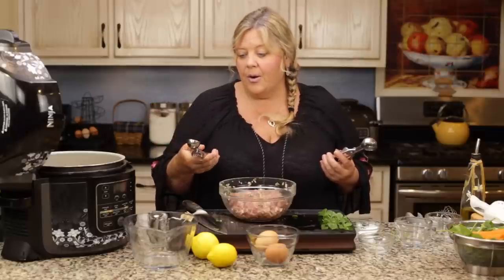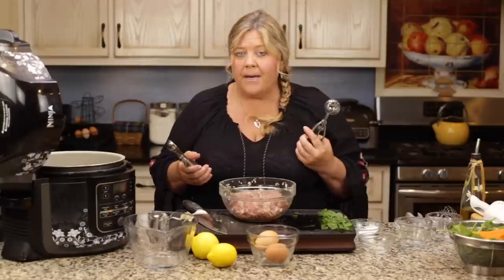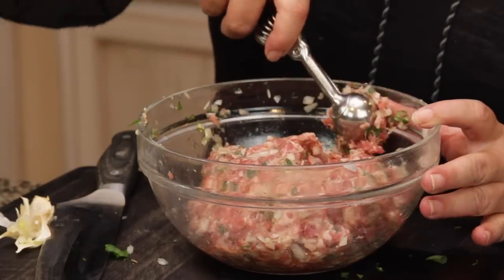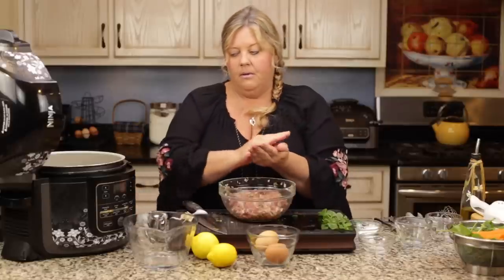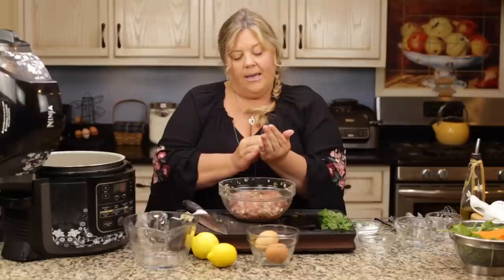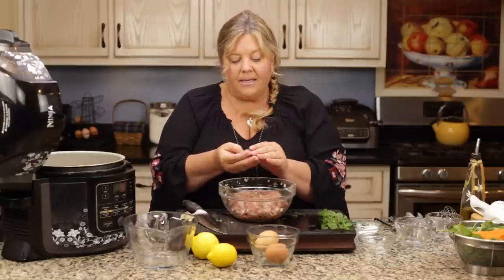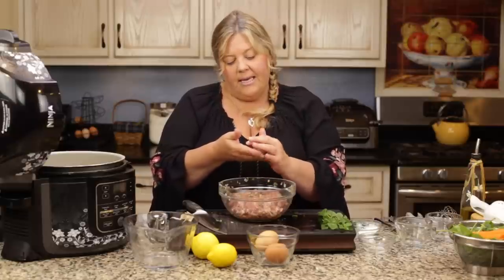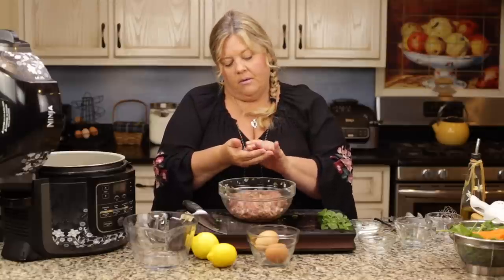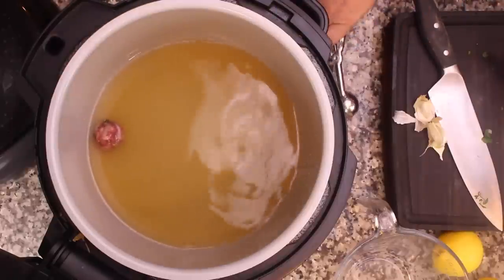The meatballs are about the size of a quarter. If you go a little bigger, it's perfectly fine, but you might want to increase your pressure cook time to maybe nine minutes. I try to press them a little bit more than I would for a burger because I don't want them to fall apart in the soup. If I have any big pieces of mint I just try to get those inside the meatball. Then throw them right in the pot.